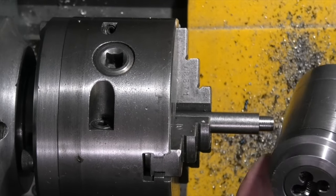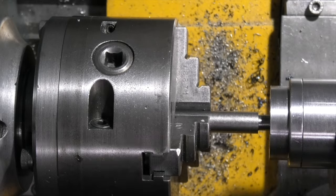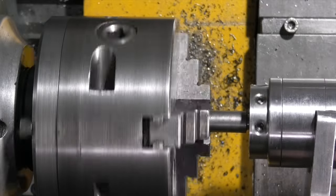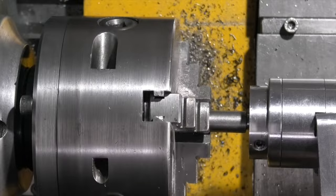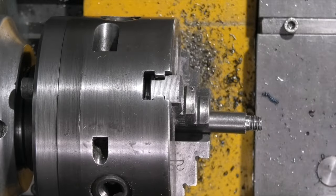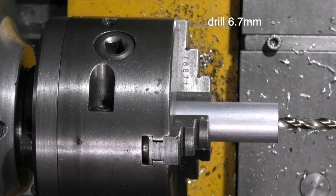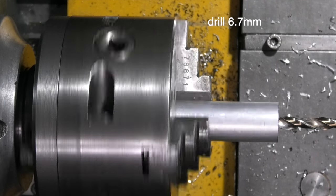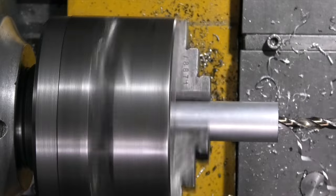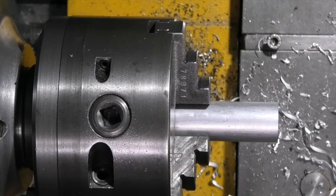I've fitted an M8 die in my die holder. Slow the speed down and add some oil. Once you've threaded both ends, go to the aluminium — tap and drill for an eight millimeter thread. Six point seven drill, and eight millimeters deep.